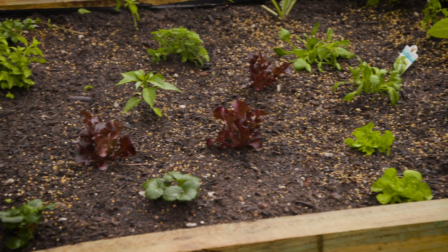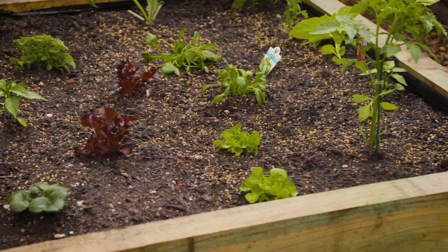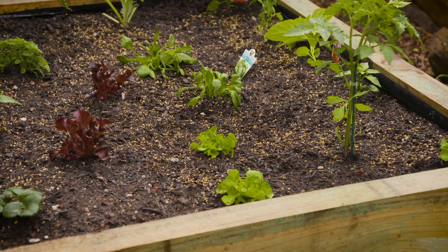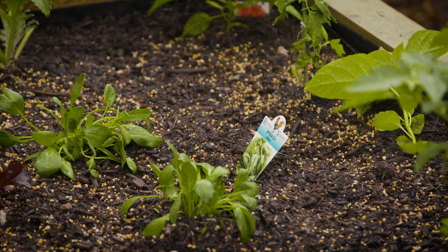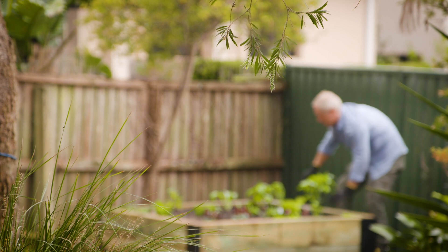The expression 'you are what you eat' has been around for a long time and never more relevant. With such a focus on health and wellbeing these days, it makes sense to get the absolute best out of your crops.